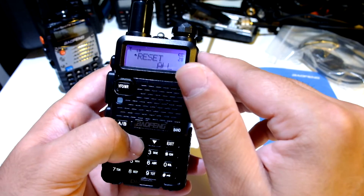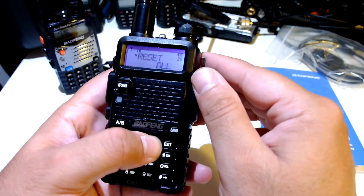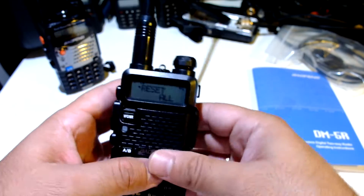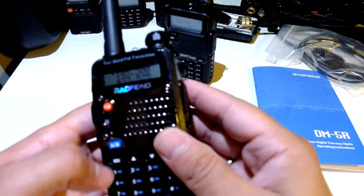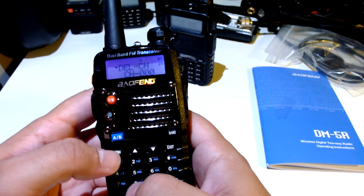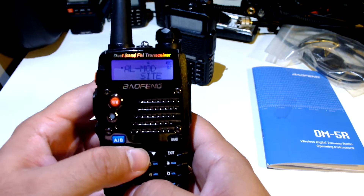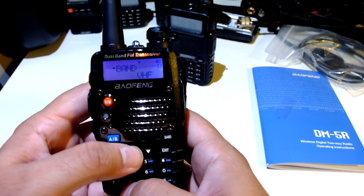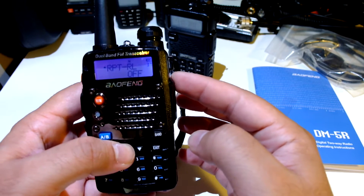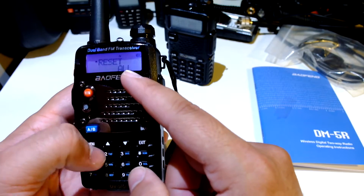Roger beep: off, of course. Reset. Mode: DMR. Now let's go here — reset is menu number 28. There are some differences here — there are more things here. Reset is number 40 on this one, that's the last item, and then we go to squelch.